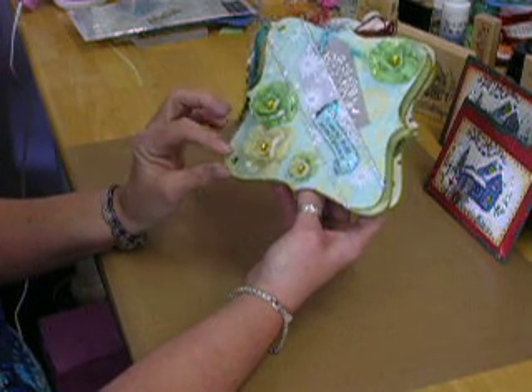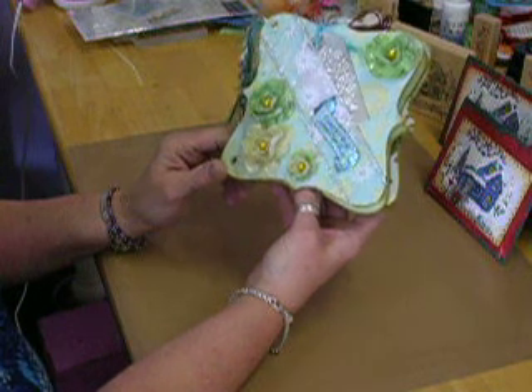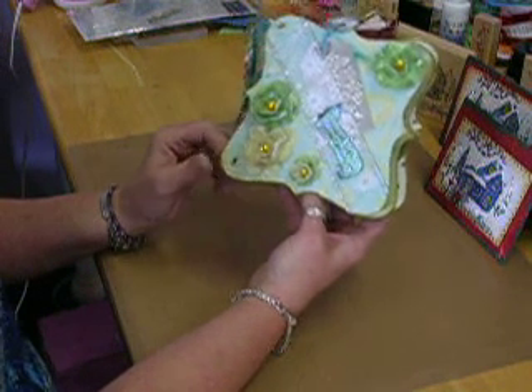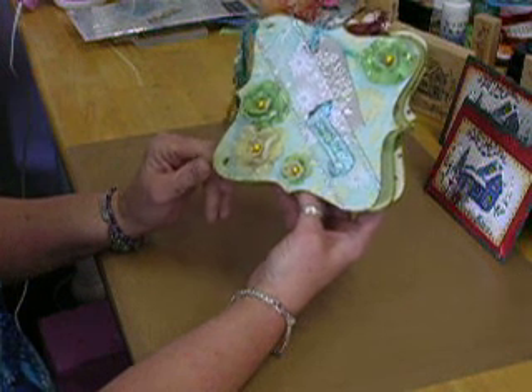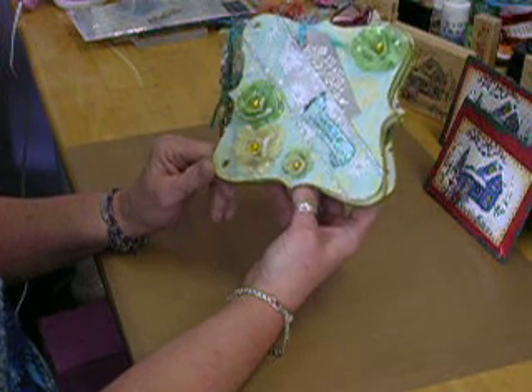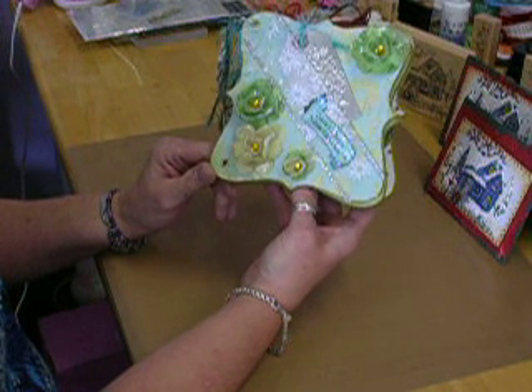The paper I was using is called Oh Christmas Tree, and they're all glittered pages. Very pretty. The first page isn't too Christmassy in color, but the Christmas paper is very pretty throughout the whole thing.